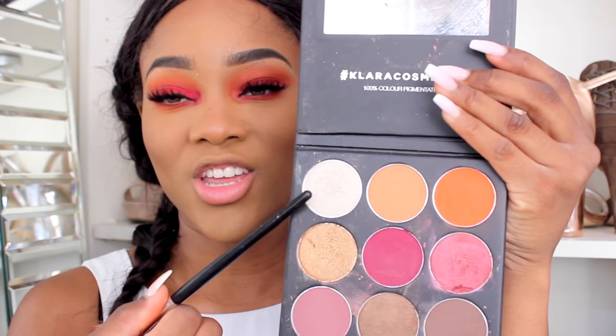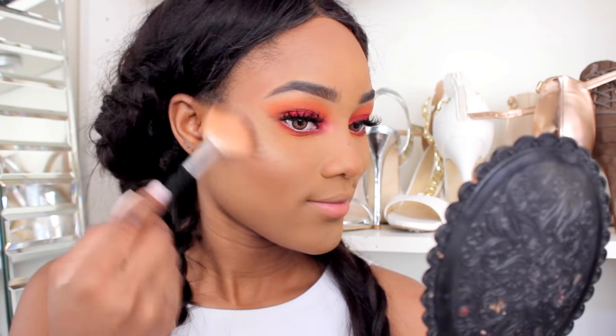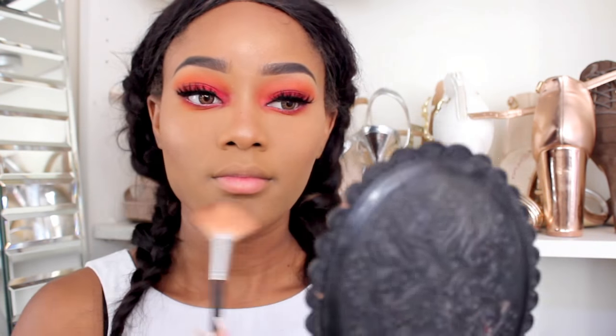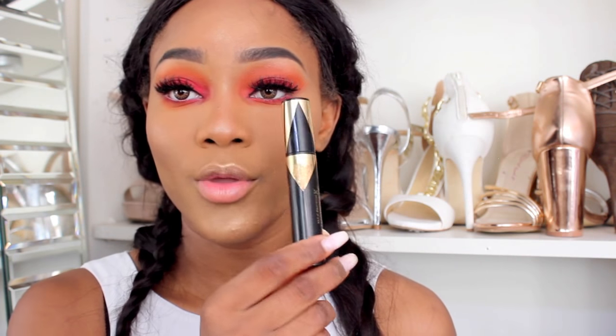To highlight my face today I'm going back to my Claros Cosmetics palette — I want to do something bold today! I'm picking up this white shade eyeshadow just to highlight my face. Now I'm going back to my Max Factor mascara to apply it to my bottom lashes.